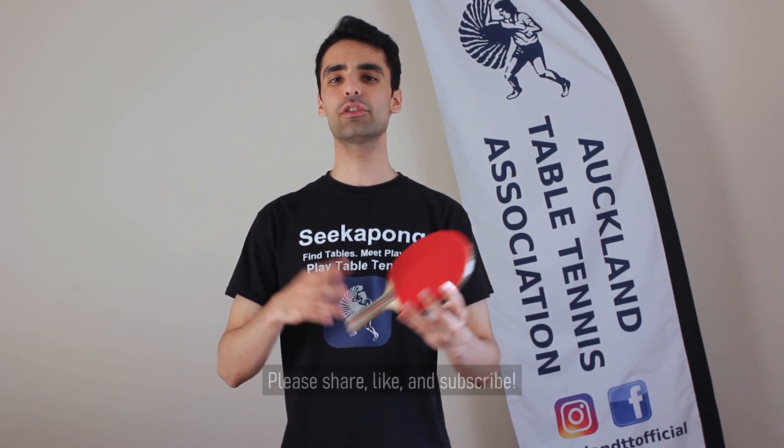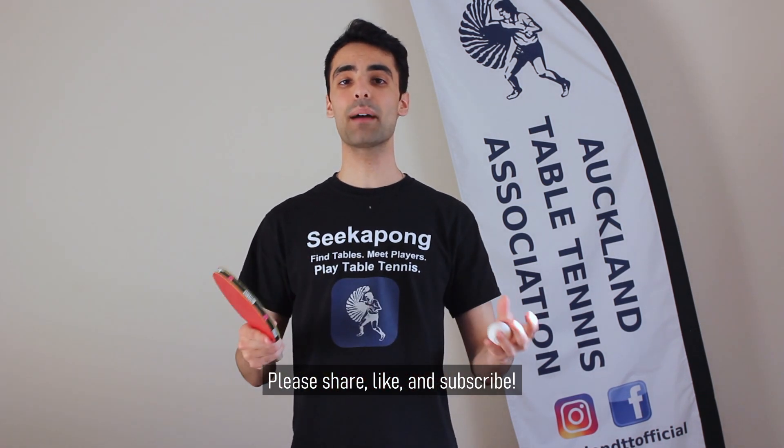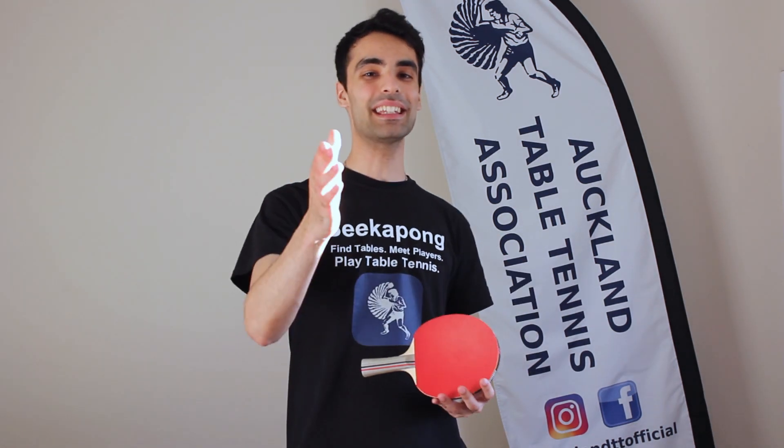Thank you all very much for watching today's video. I hope you enjoyed today's challenge. If you did enjoy this video, please do share it with your friends. Hit the like button and subscribe to our channel for more daily videos. Stay safe, be kind, and I will see you all tomorrow for the next video.